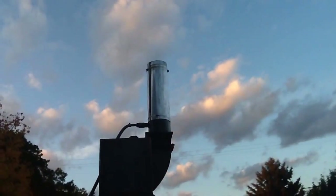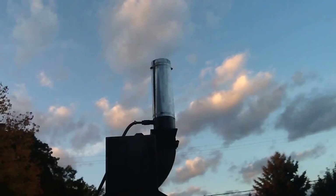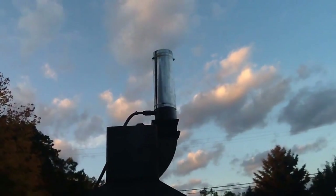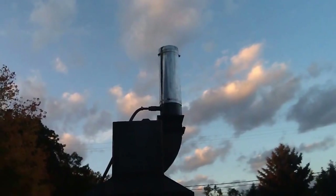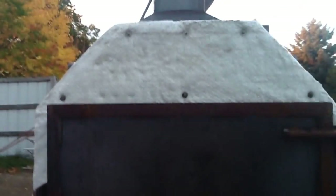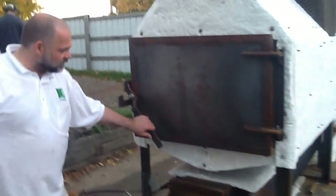So we're burning the gases that are coming off of those embers and we should have a nice crystal clear stack — that's a shot of the stack up there. That's not smoking. Theoretically, we should be able to burn anything in here, anything that's combustible, without producing smoke.